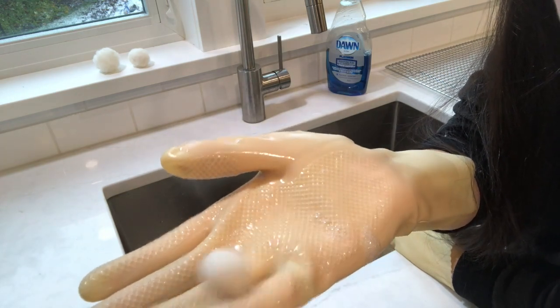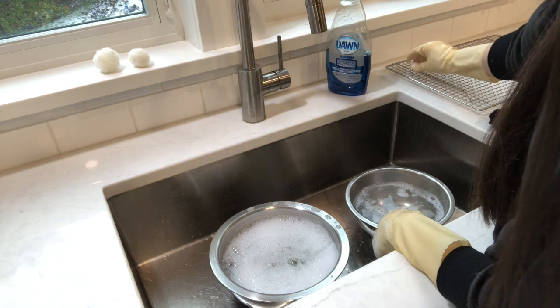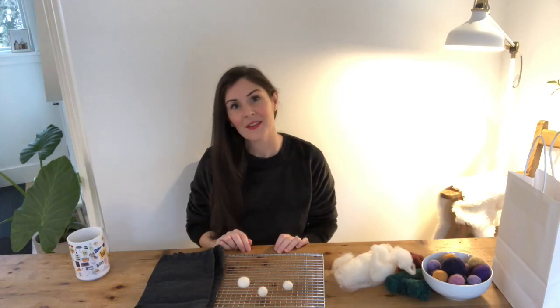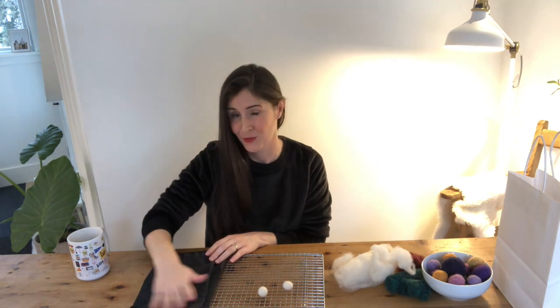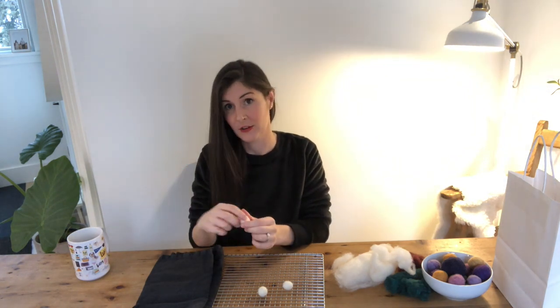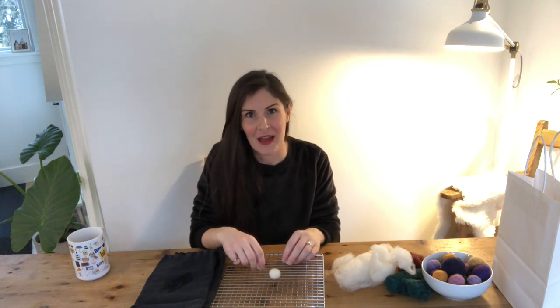Eventually you'll reach a size or density that you like — once you've got it how you like it, just stop and let it dry. I've got a baking cooling rack here to dry them on, but the counter is fine too. One last thing you can do is roll them in the center of your palm on a cloth — it helps them dry a little faster. I like to let them dry overnight, but it would probably be fine for most projects as is.